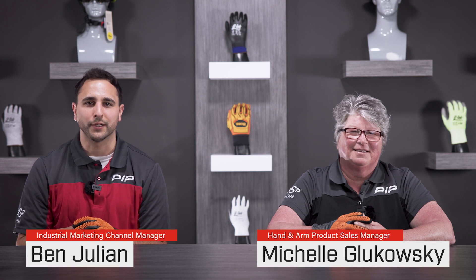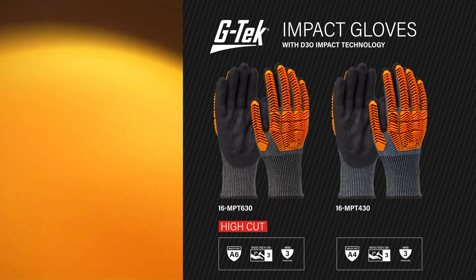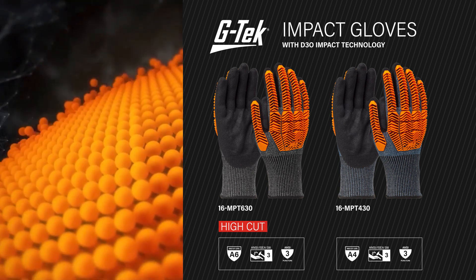To address the need for compliant, reliable, and comfortable impact protection in these markets, we've developed the new GTECH Polycore D3O Glove Line featuring ANSI ISCA 138 Level 3 Impact Protection.